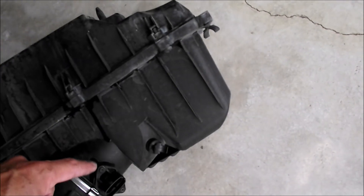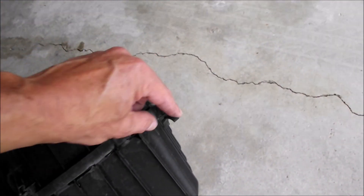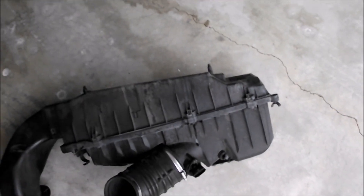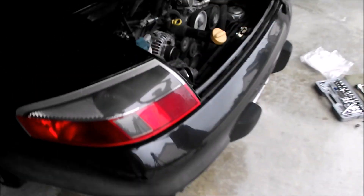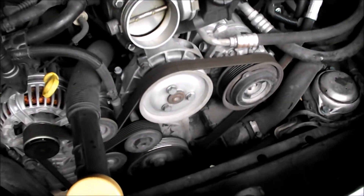Now that we've got the air box out, you can see these two supports for the electrical conduit that are shot after 15 years. I've got some replacements to fix that while we're at it, and also check the air filter. And then we'll go ahead and replace the accessory drive belt.